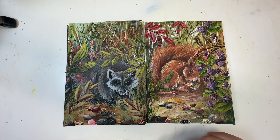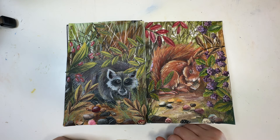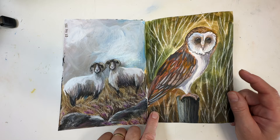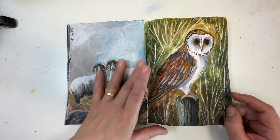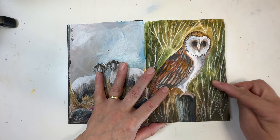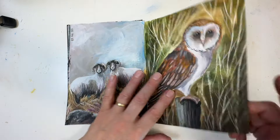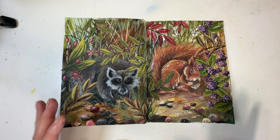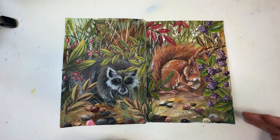I'm going to do a Coprinus atramentarius, which is an ink cap variety of mushroom — not the shaggy one, the smoother one. I don't want to go straight for the normal red and white mushroom we always see. I thought let's do something a little bit different. What I want to show you is how to create a background that looks motley and busy — I've got this burning desire to add leaves coming in from the side.